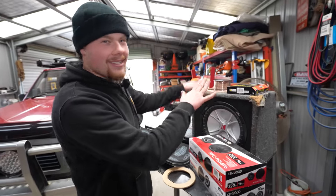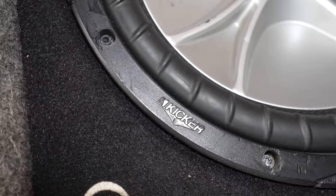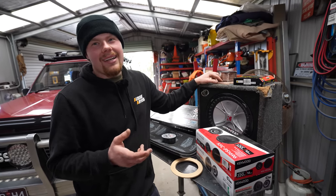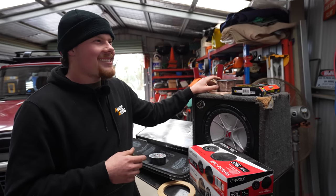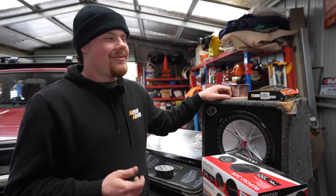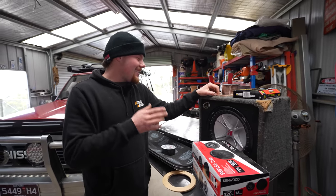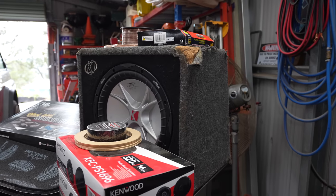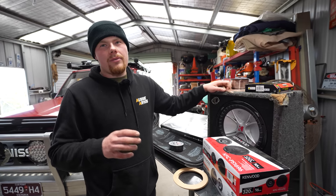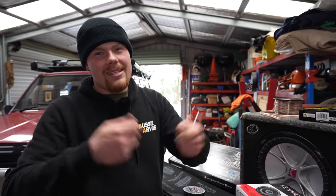Moving on to the thing we're going to make all the jokes about — the subwoofer. This is a Kicker CVR, a few years old, but they were a fairly high-quality sub when made. It's about 800W peak, 400W RMS, which is fairly decent — plenty for me. I'm not going to bush doofs; I like 80s, 90s, early 2000s rock and country music. It's more about sound quality than anything. It's in a decent-sized housing which will take up some room, but my plan is to run a 2-metre cable and have it sitting on top of the rear drawer setup on latches, so if it's in the way I can just unclip it, disconnect it, and leave it at home.